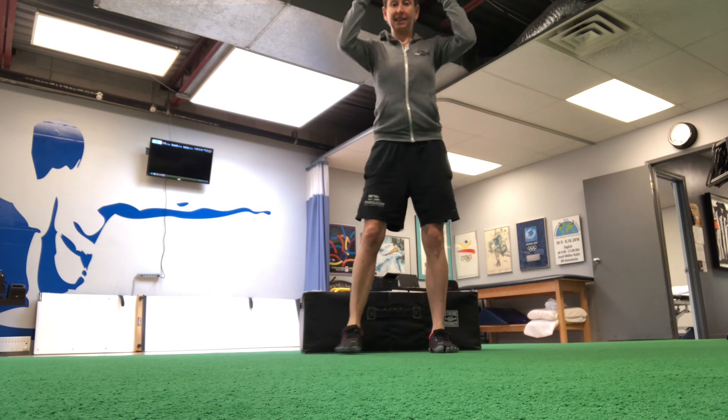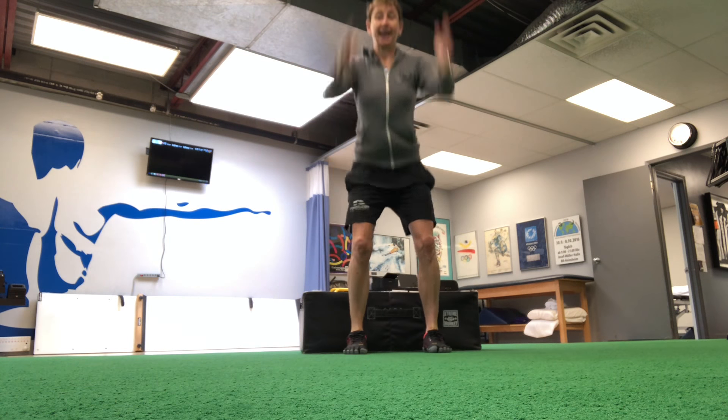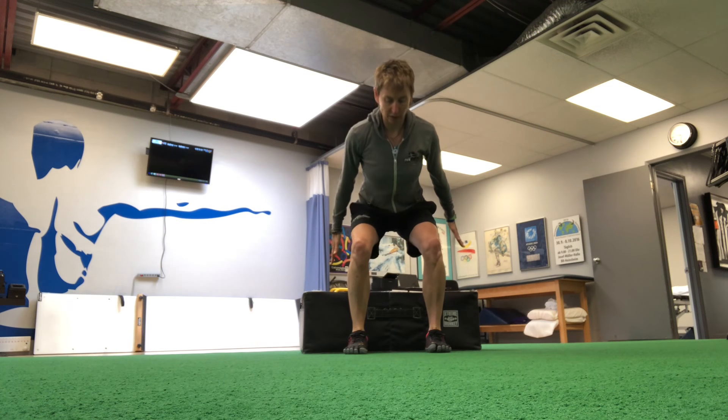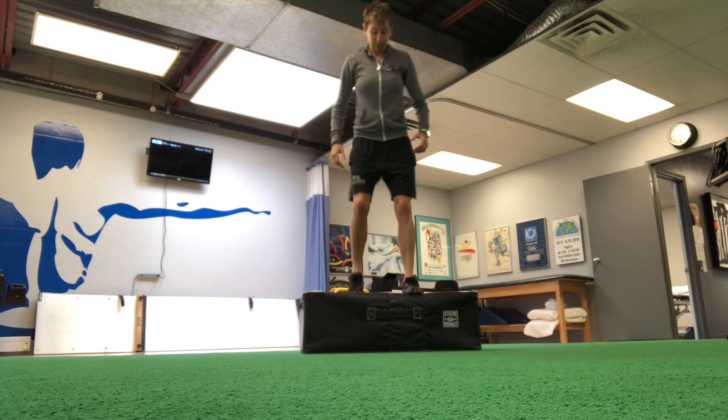We're using that same technique from the box hop up. When we land, we hammer down, we hammer up, and then we land with good power. We want to put power into the ground to get power out of the ground.